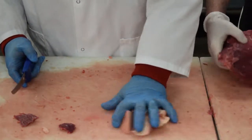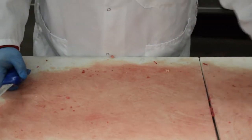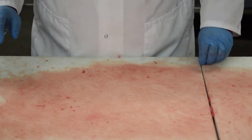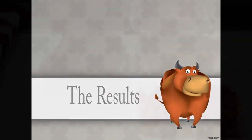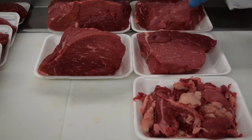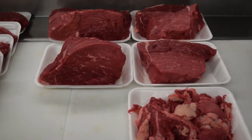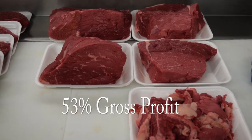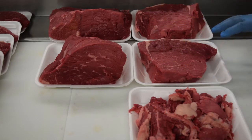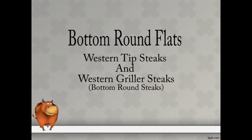Alright, that's the basic way and easiest way. The very first bottom round flat — we just made it all into roast, and then the trim for the ground beef. This came out to a 95% saleable yield, a true cost of $2.57, and this actually was about a 53% gross profit just on basic cutting it into roast, which is not all bad.